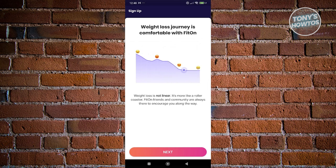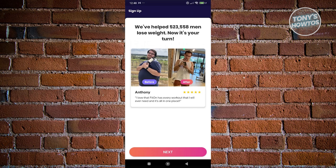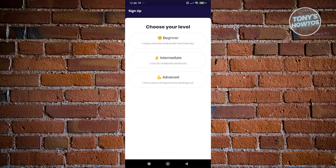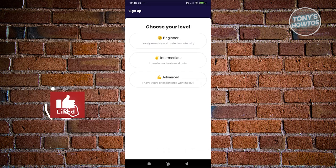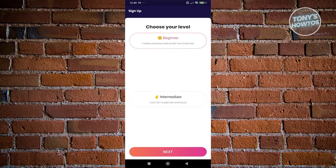Now it's going to ask you what your goal is. For example, I want to lose some weight, so let's choose lose weight. You can also choose how much weight you want to lose — let's say 62 kilograms. Click next, and it will ask why you want to lose weight. Then you'll choose your fitness level. Depending on your level, the app gives you specific types of workouts, so be truthful. If you're not working out at all, choose beginner. If you're getting some light exercise, you can choose intermediate for moderate workouts. Let's choose beginner and click next.